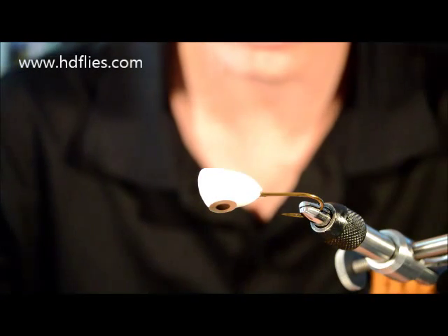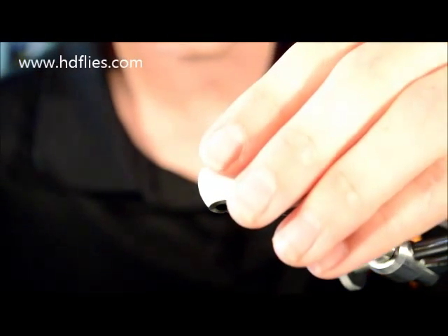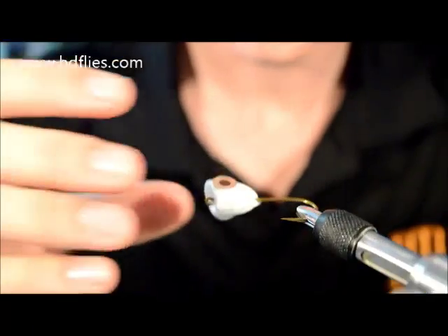Get your eye. These are just round, standard flat prism stick-on eyes, which are the best for poppers.